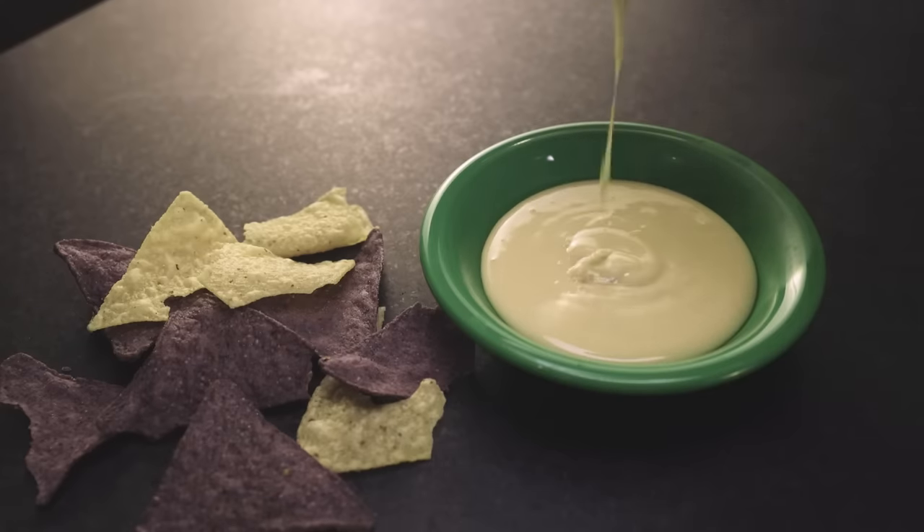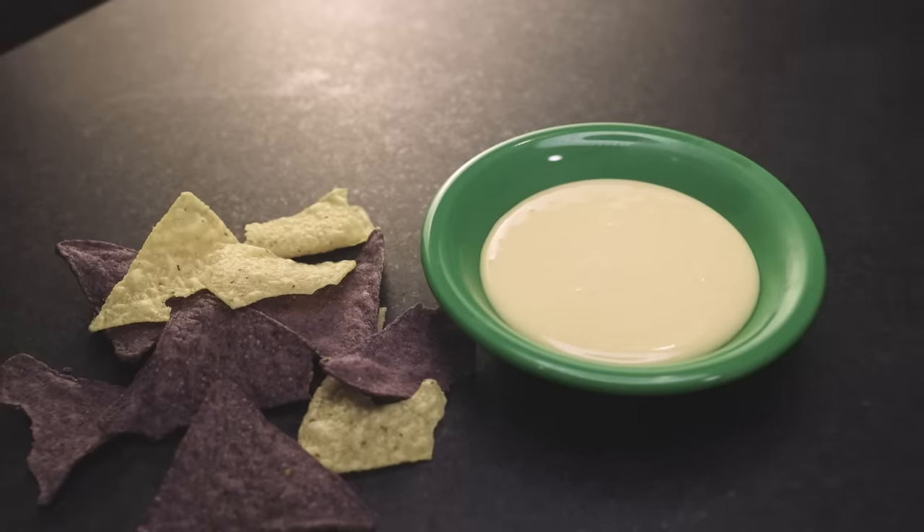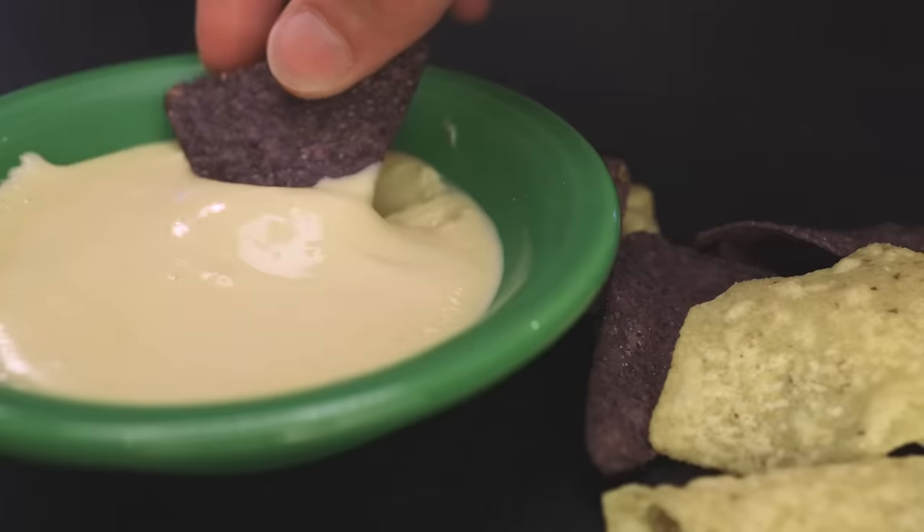These recipes in the description make two dishes about this size of queso, so it's enough for like two or three people. You could obviously multiply for a party.